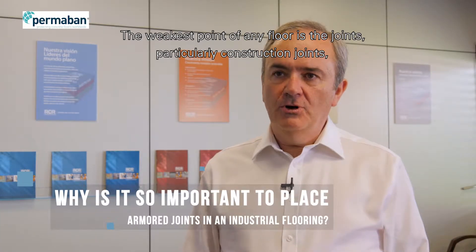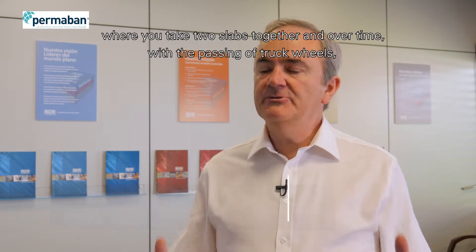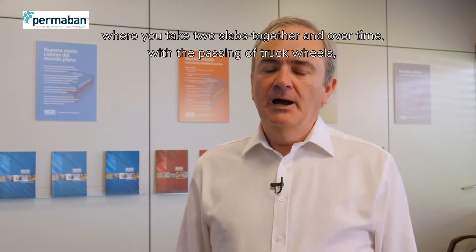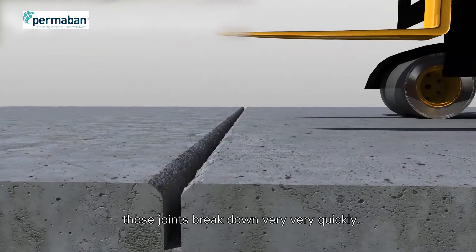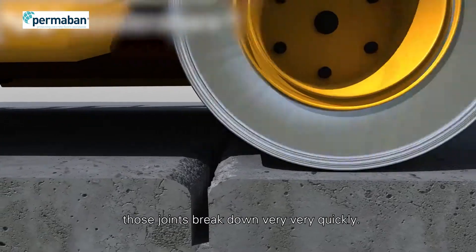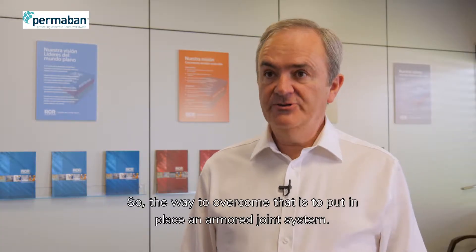The weakest point of any floor is the joints, particularly construction joints where you take two pours together, and over time with the passing of truck wheels those joints break down very, very quickly. So the way to overcome that is to put in place a NAMA joint system.